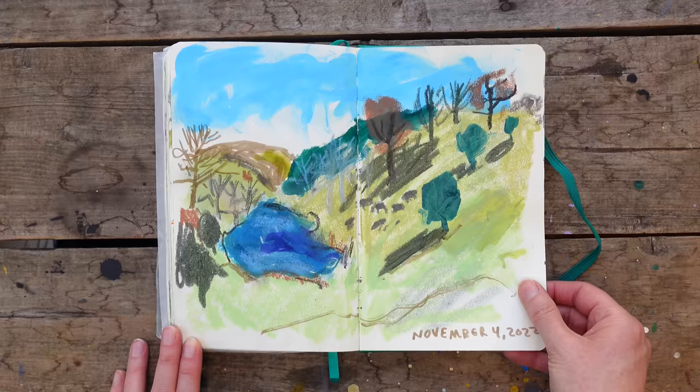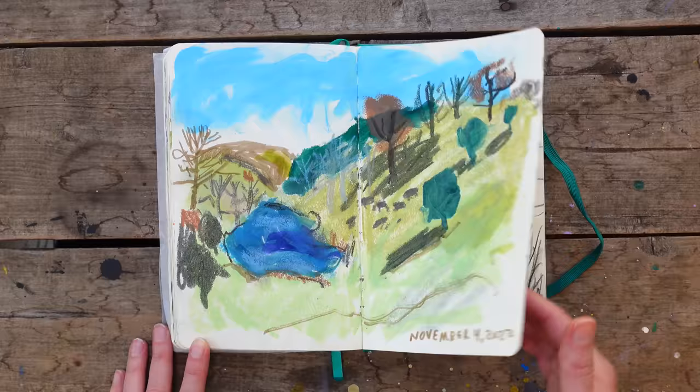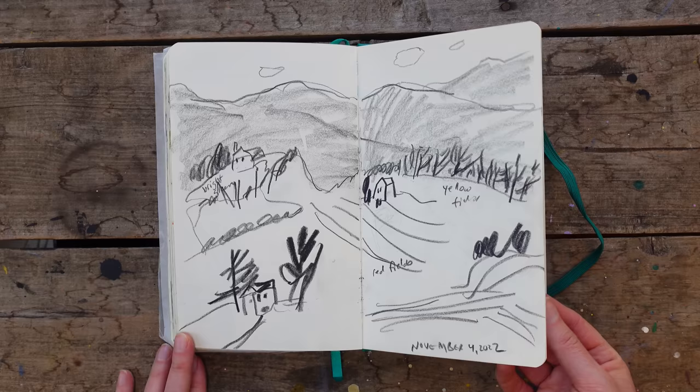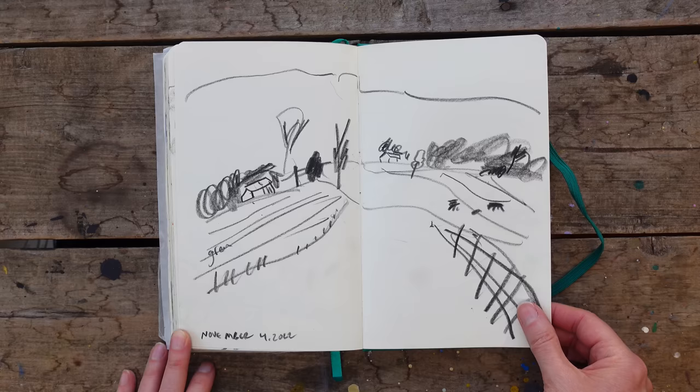And these are basically some car sketches while Grady and I were heading to the most amazing apple barn place that has to-die-for apple dumplings. And I was just using that Ivory Black colored pencil — the Derwent drawing one — that I talked about in the color pencil video.